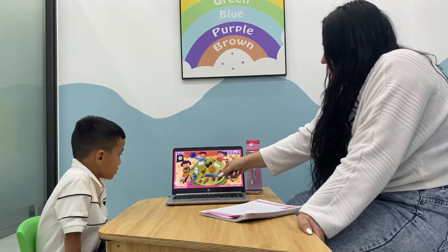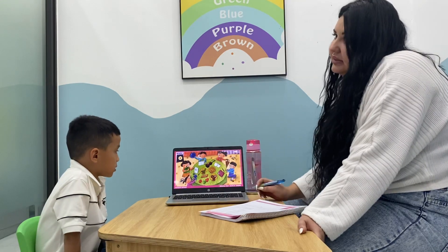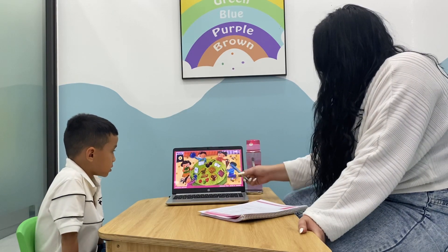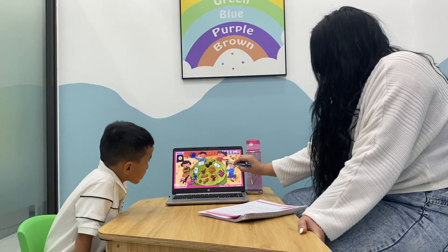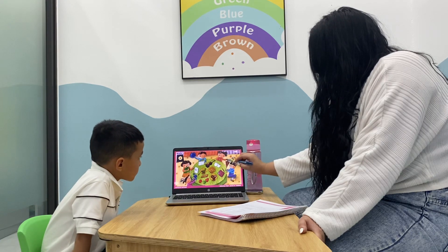Can you tell me what's this? It's the sun. What is it? It's the sun. Can you tell me what's this? It's the sun. What color is it? It's orange and brown.